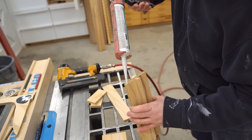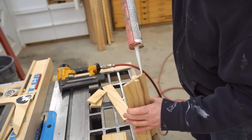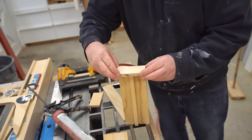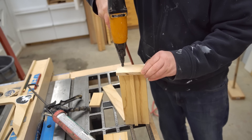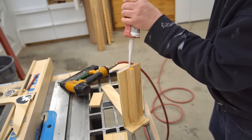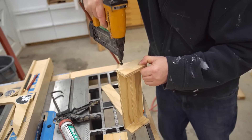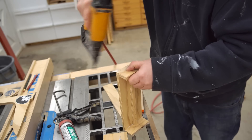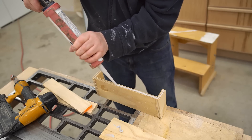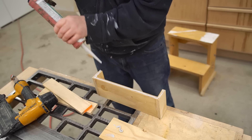To glue this together, I'm going to be using silicone, and this tube is actually around about 16 years old. It had wound up in the bottom of a drawer somewhere. It'll be interesting to see if it still works after all that time — it is good quality caulking, though. The reason I'm using silicone is because, for the first time in shop history, I've run out of polyurethane construction adhesive.